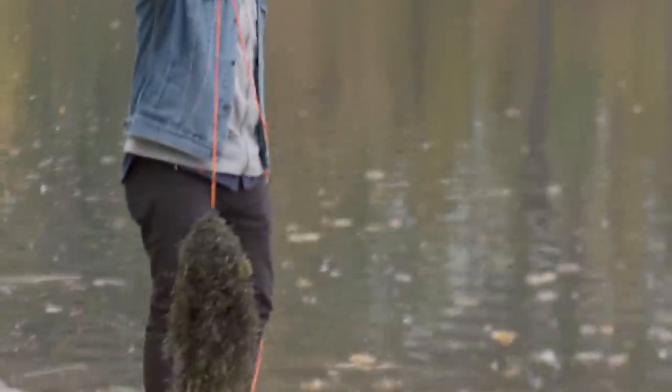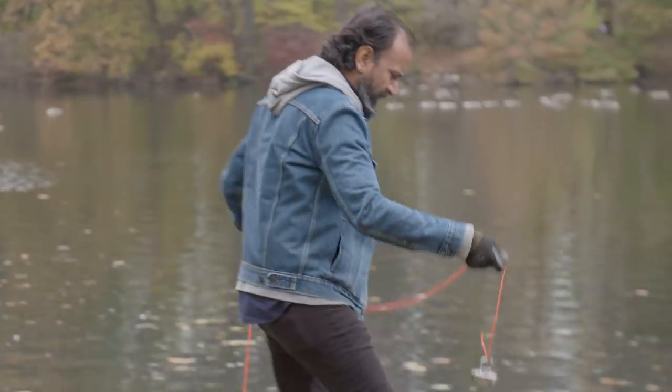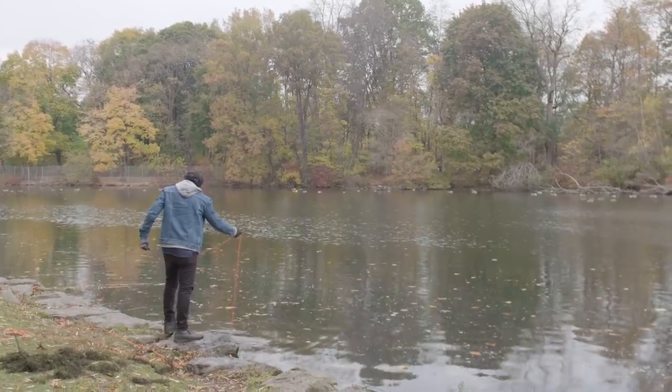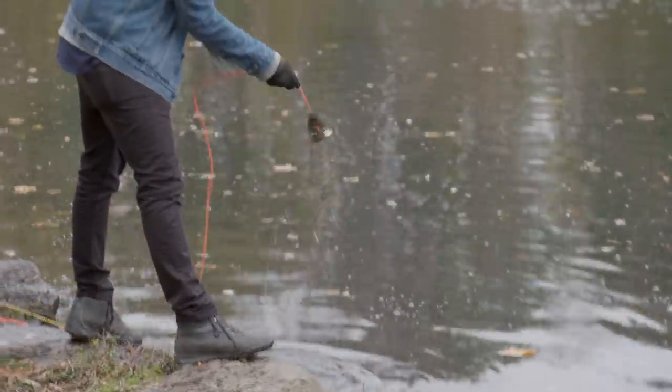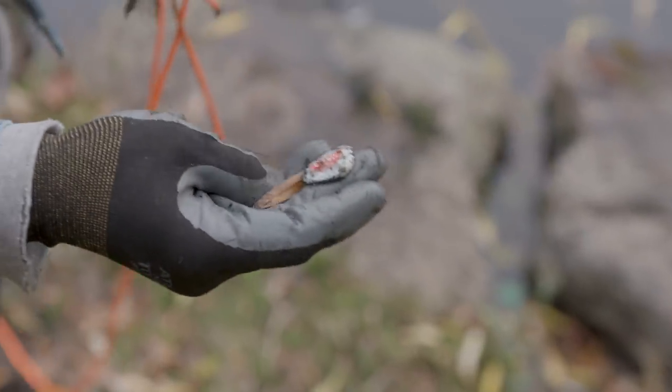Caught something. Not seeing anything that looks metal yet, but let's try it this way. There's a Stella bottle cap — the first human artifact — it appears to have emerged.